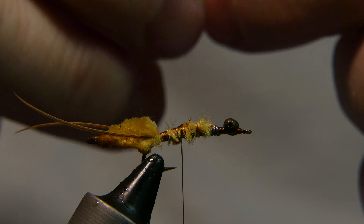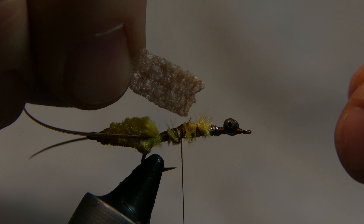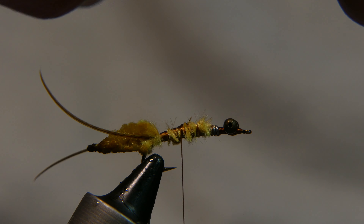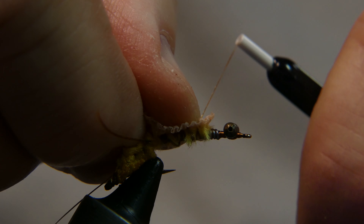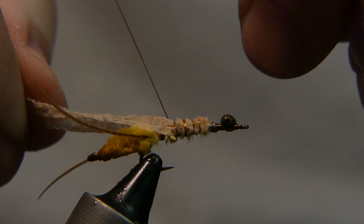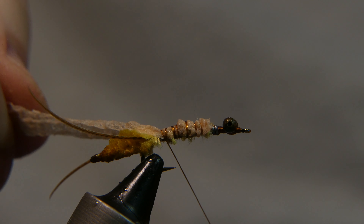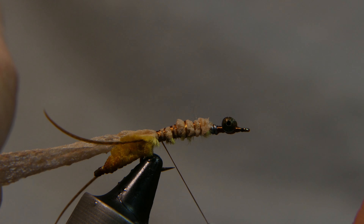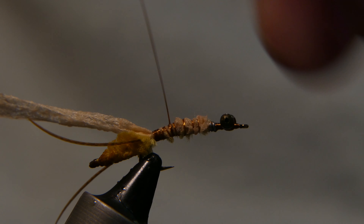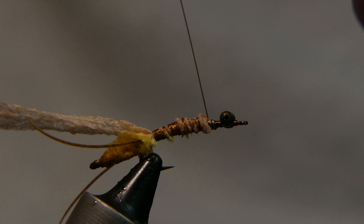Cut it to size — you want it about a little more than a quarter inch in thickness. Lay it right on top, bend it right over, stretch it out a little bit — it's real stretchy stuff — bring it right back to the baby blanket yarn. Wrap it in real good, then take your thread back to the front.